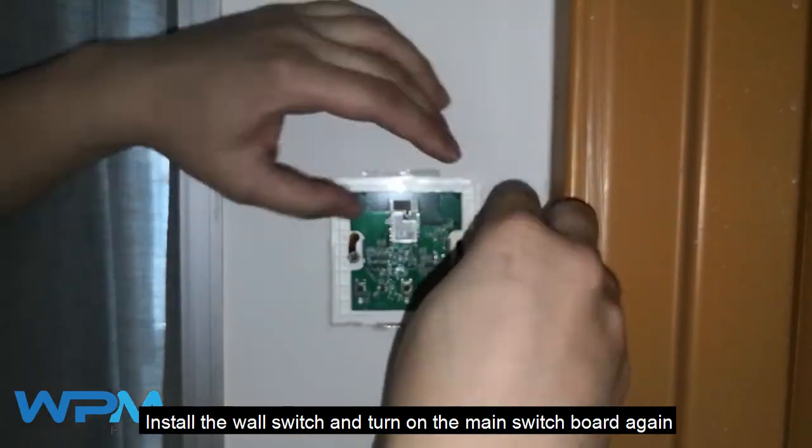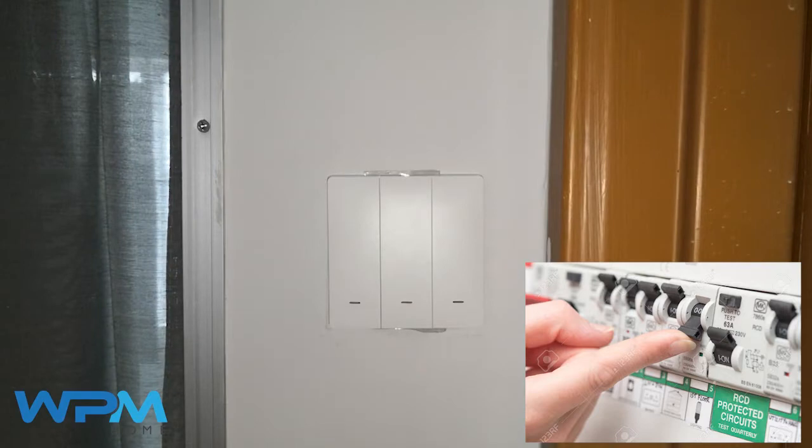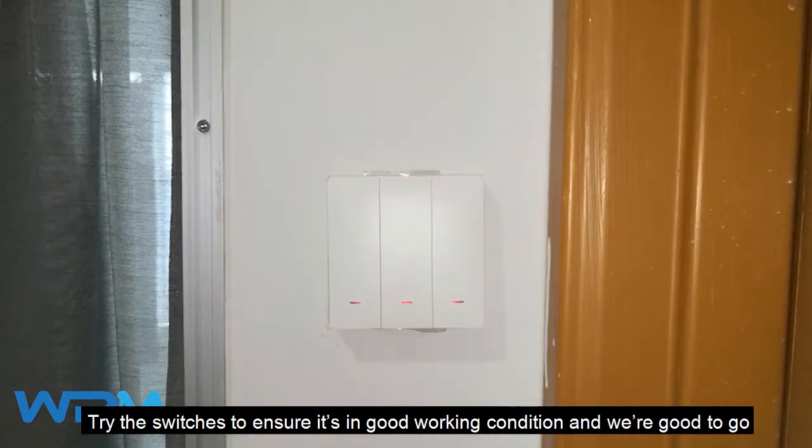Install the wall switch and turn on the main switchboard again. Try the switches to ensure they are in good working condition — and we're good to go.